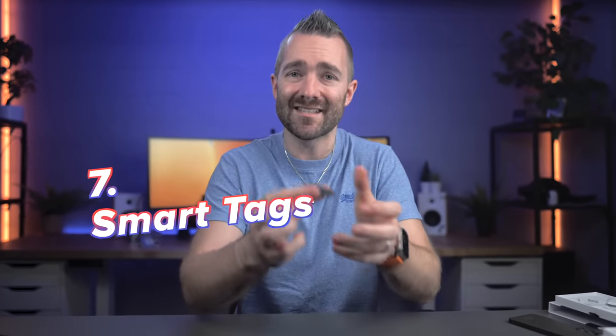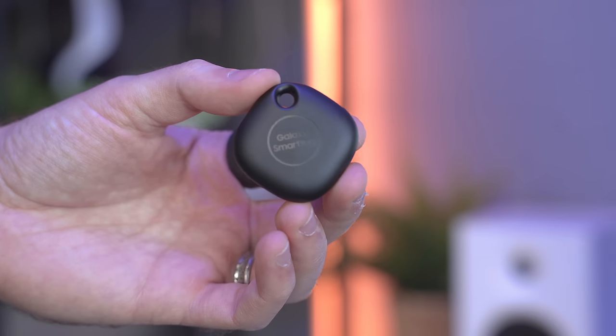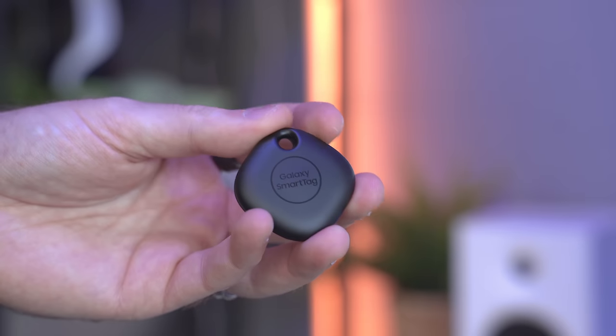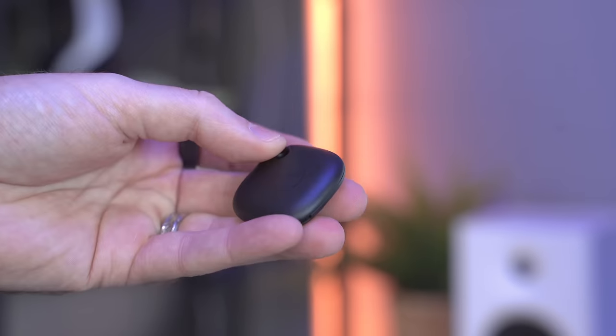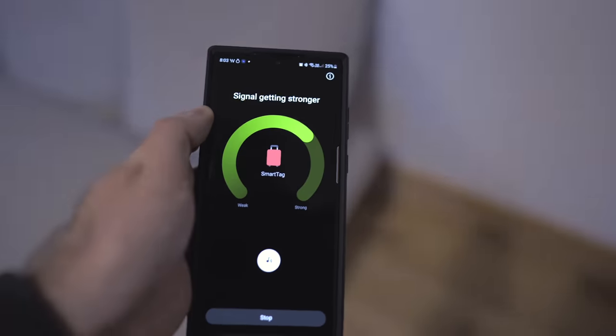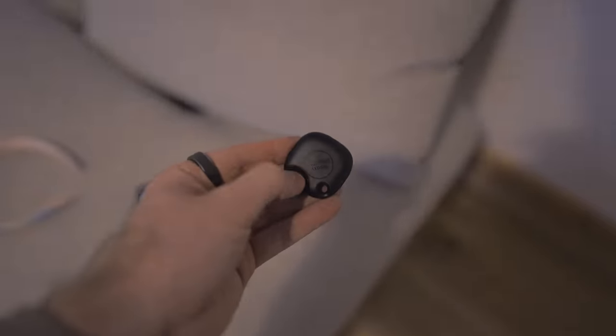The next one is a really, really cool one — this is the Galaxy SmartTag. Now, if you have a Galaxy phone, I'd honestly buy one of these for every set of keys, or in my case my wife's keys as she's always losing them. For every suitcase you have when you go on holiday, maybe even hide one in your car somewhere, hide one on your kids' coats. You can even use them as pet collars for your dogs or cats. Using these tags, you can basically find stuff when it goes missing by either playing an audible noise or using your phone to see how close you are.